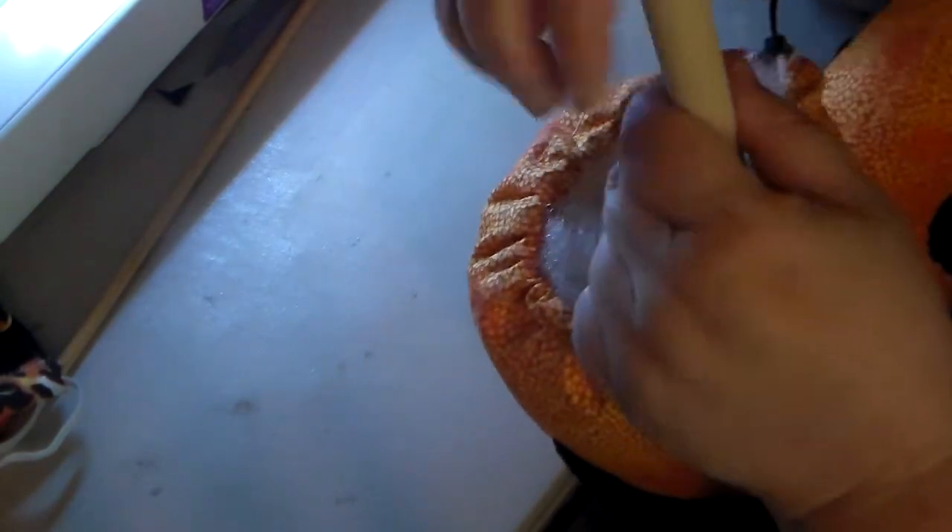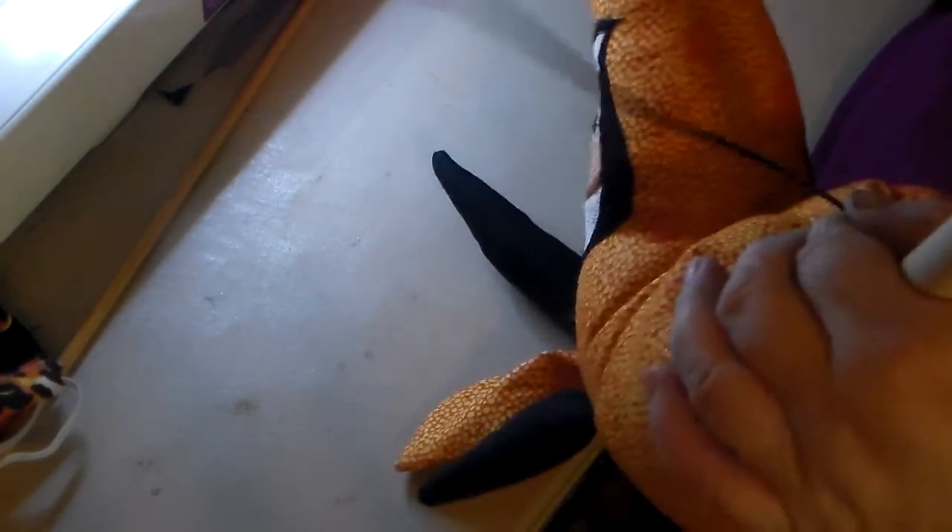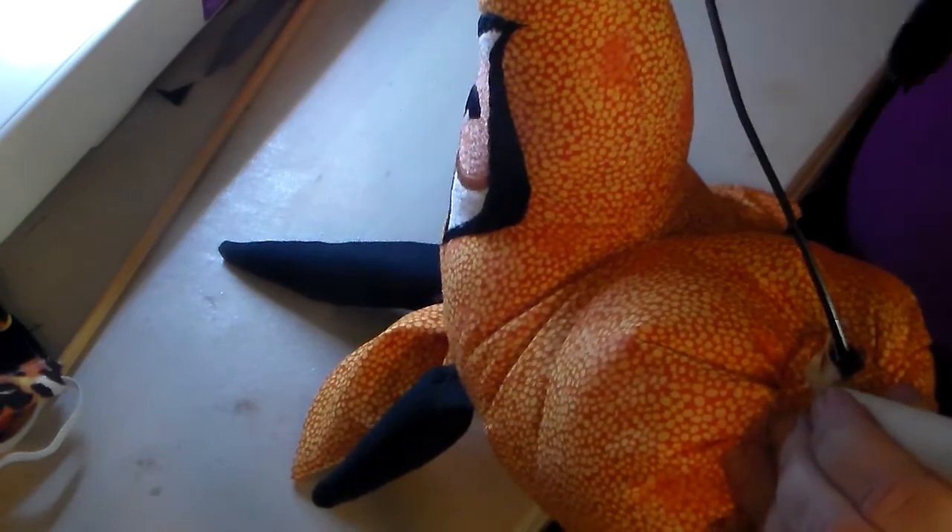I went ahead and put the zip tie in off camera and stuffed him off camera. Now I'm pulling it tight — I really pull as hard as I can. That stick by itself with just the zip tie through that casing doesn't come off very easily. When all is said and done, I add just a little bit of glue around it, and that keeps it on tight.